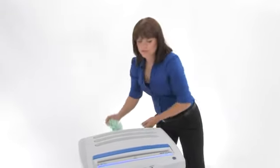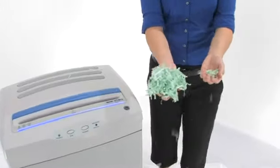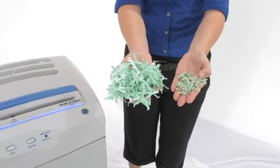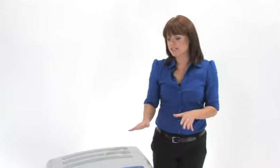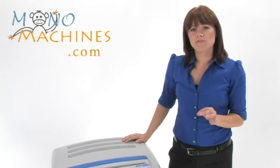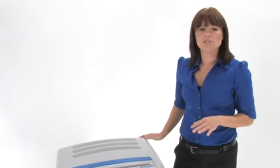Now this is what your shreds are going to look like — we have level 3 and level 4. These machines can tear through paper clips, staples, CDs, and credit cards. What really sets this machine apart is that it is chain driven and has steel gears, so it's a really heavy-duty machine.